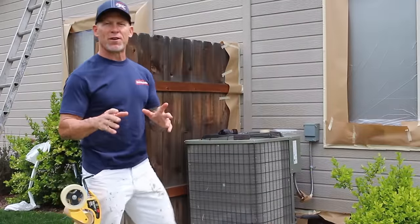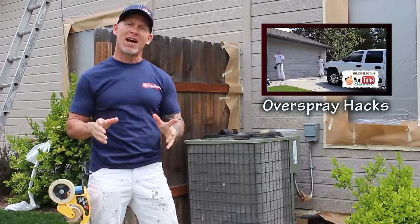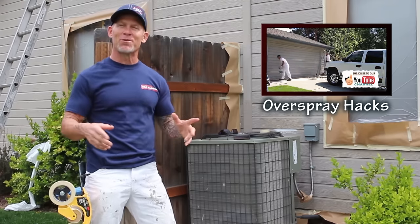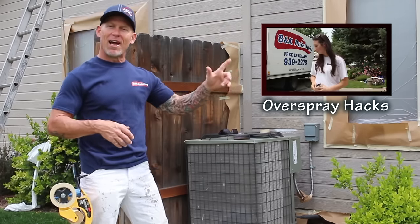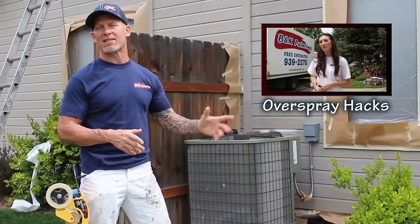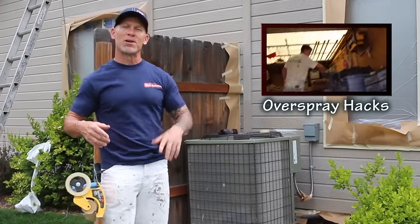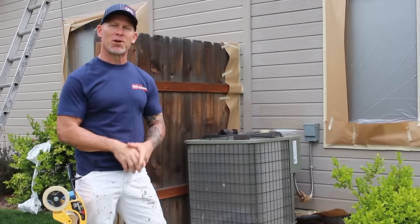If you haven't seen my previous video on overspray, I've got that video linked here. That one was dedicated to all the haters and people who thought I got overspray on all the vehicles around the neighborhood when I was painting houses, shutters, or doors. You can actually see my vehicle right next to the houses we're painting while using an airless sprayer and not getting any paint on it. Go check it out, but right back to this video for more tips and tricks.